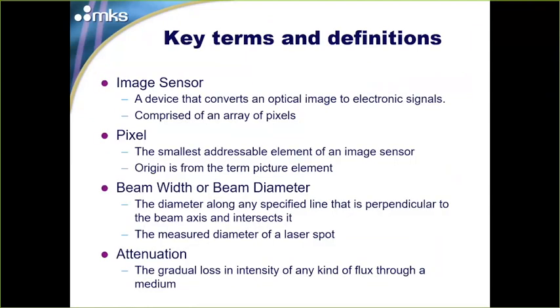We're going to cover a few key terms and definitions. For a camera-based system, an image sensor is an electronic device that converts an optical image to electronic signals, comprised of an array of pixels. A pixel is the smallest addressable element of an image sensor — the origin of that word is "picture element," just that one small piece of the sensor.